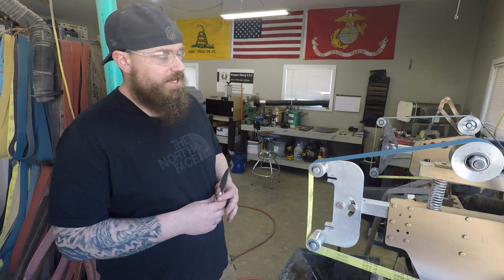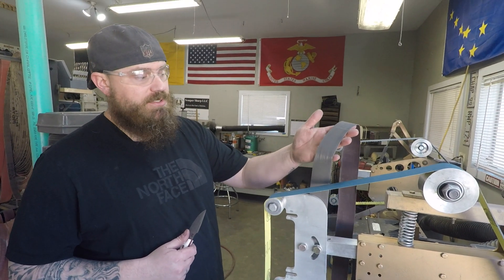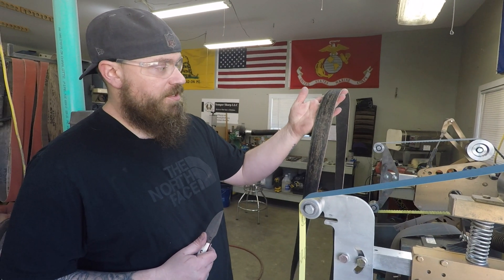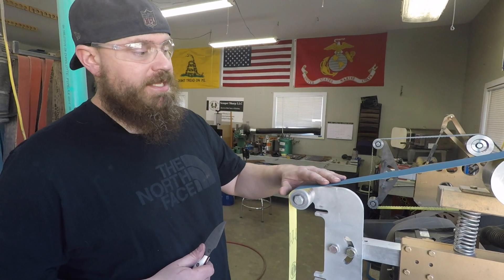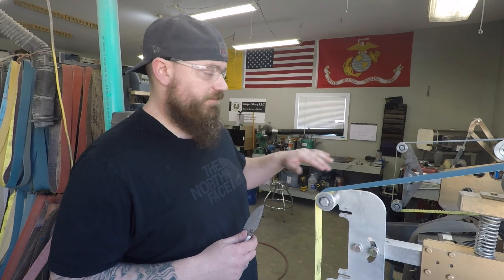So when I sharpen a knife, I go through a progression of three belts. I start off at 220, and then I go to a structured belt, which is an A65, and then my last belt is a leather belt. What you're doing is you're grinding in the edge, and then you're polishing the edge, and it takes microscopic serrations out of the blade if you polish the edge.